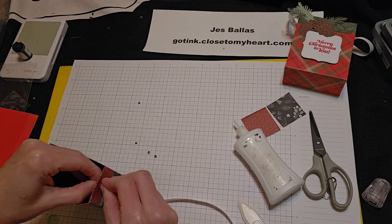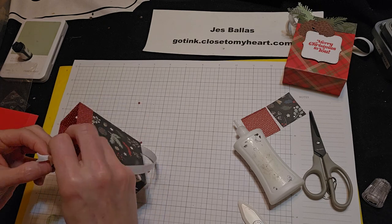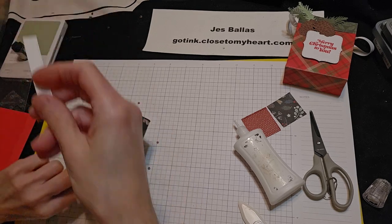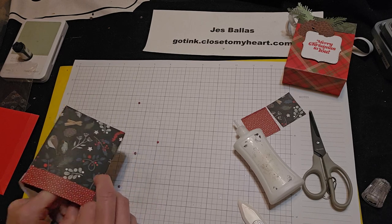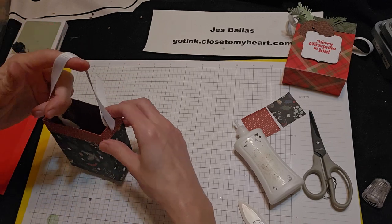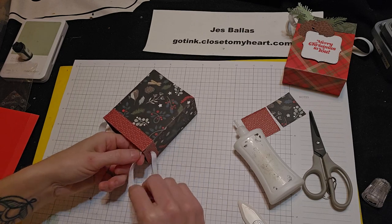I'm going to tie a little knot as a stopper, and then bring it on through to the other side. Then, you know, we can determine how short or how long you want your handle to be. Maybe a little shorter. And we'll tie a knot over on this side.